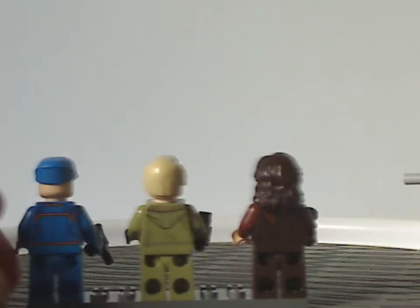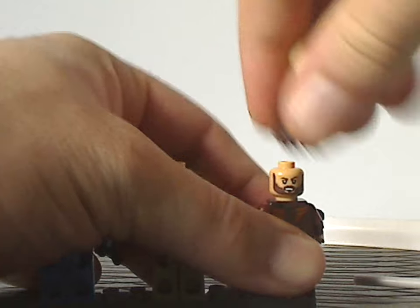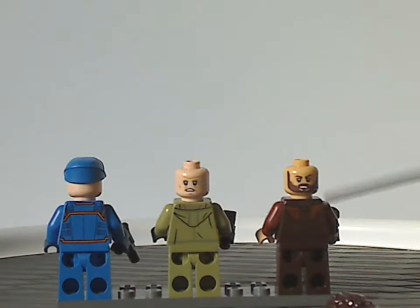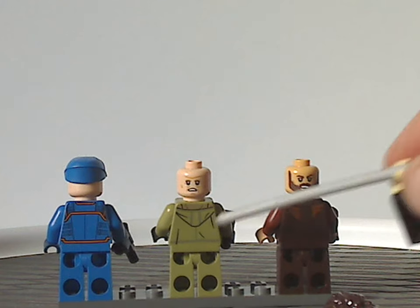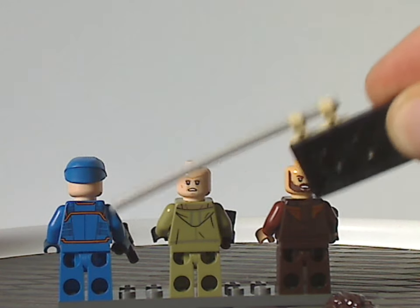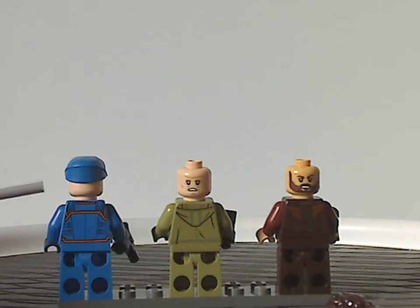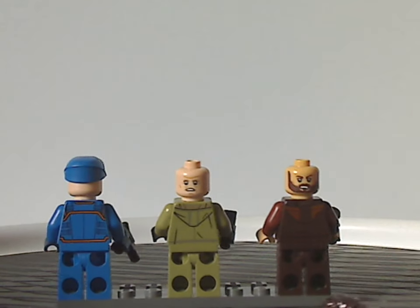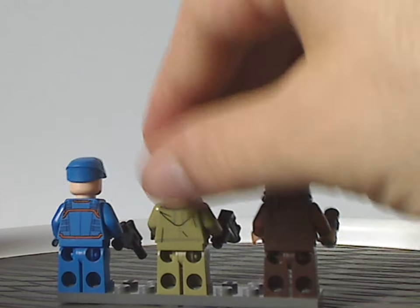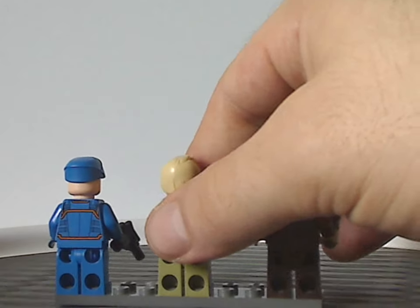On the backs of each figure, they all do have some back torso printing with hoods going under them. There's also back head printing for Syril, and some good back torso printing on the others as well. That's about it with the minifigs.